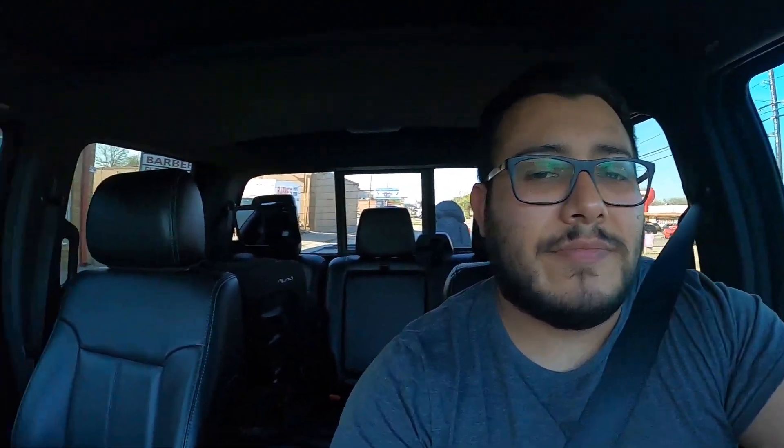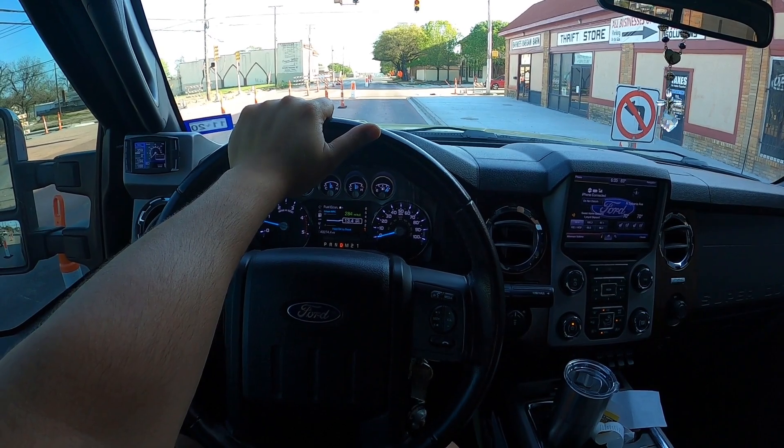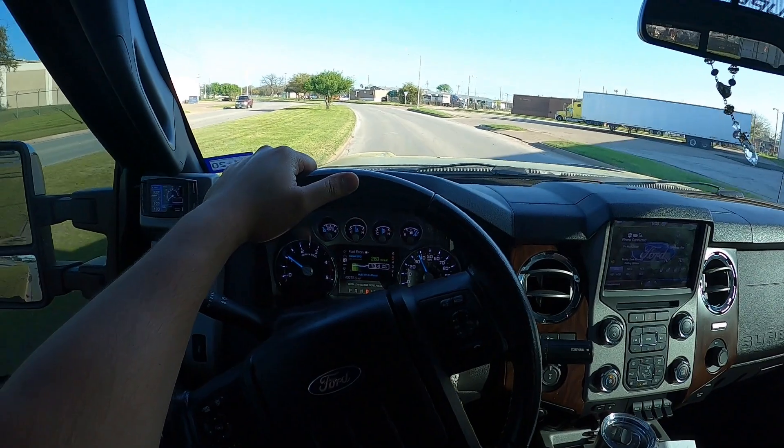Once I get home I'm going to show you guys what they look like and then go ahead and install them on the car, because that's what we're missing so I can actually drive it. Also — I went to pick these up and we're on a shelter-in-home order, so you're not supposed to leave your house unless it's essential like grocery shopping or gas. But I mean, it's a Supra — they're essential, right?